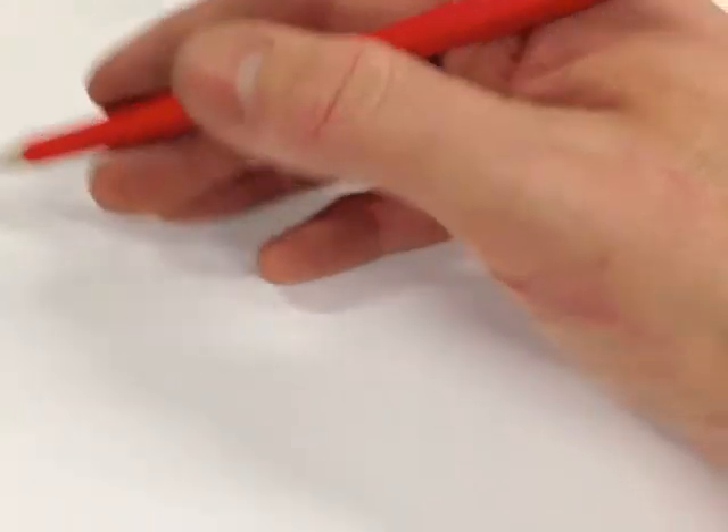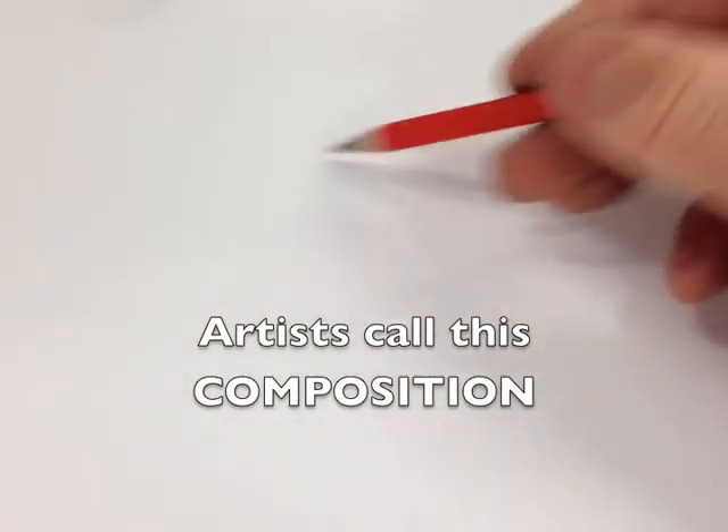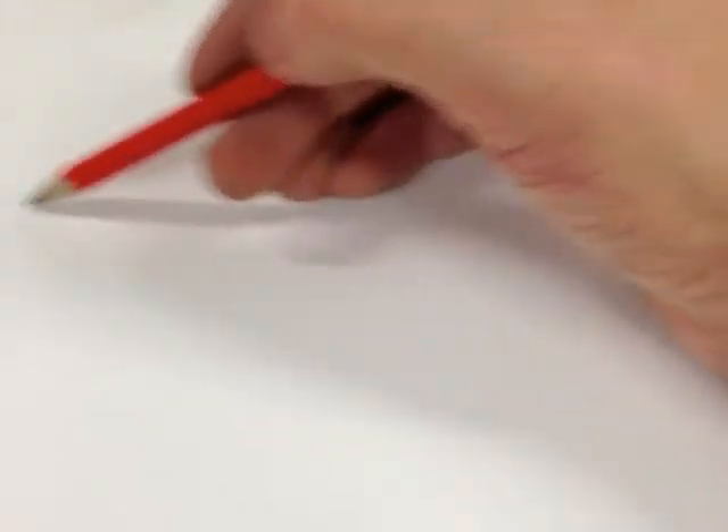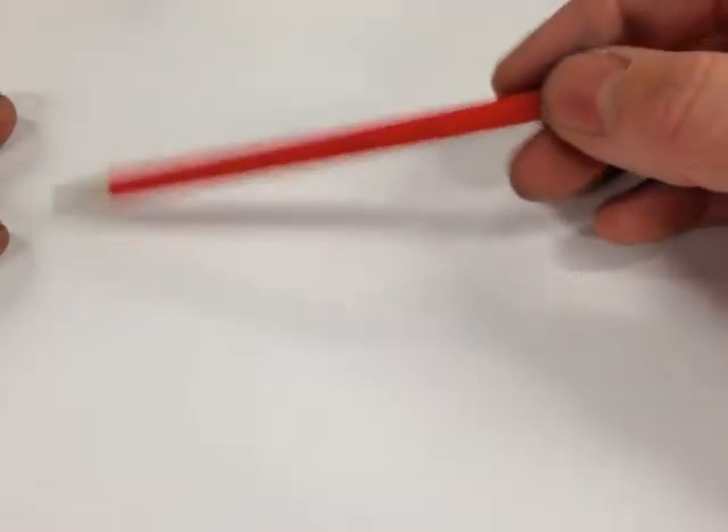When I want to begin drawing this arrangement of fruit I have to think: how do I want to set it out on the paper? Do I want to draw it really big so it goes right off the edges? Am I going to do it small in the middle? Am I going to do it over to one side and leave lots of space? Or am I just going to centre it? For the benefit of this film I'll just keep it nice and simple.